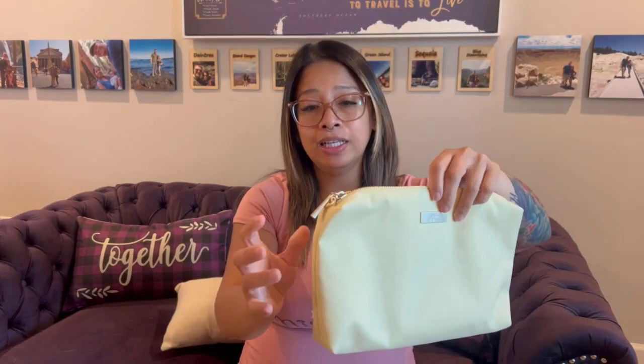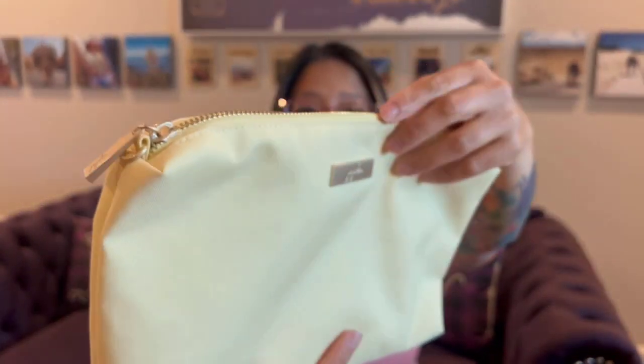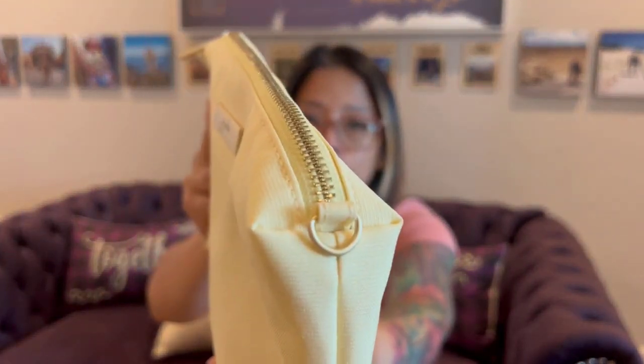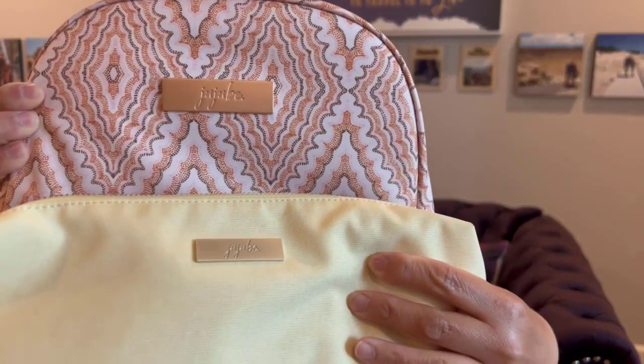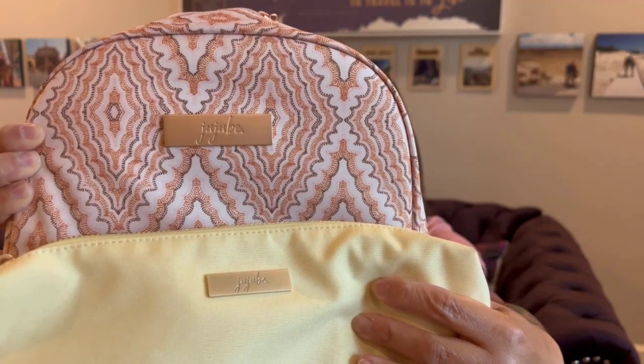And with the Be Quick, it has a gold-colored hardware — more of a yellow gold in comparison to the Dotted Diamond, which was more rose gold. Let's see if you can kind of see the difference between the two. There you go — the difference between the rose gold color and the gold, yellow gold color.